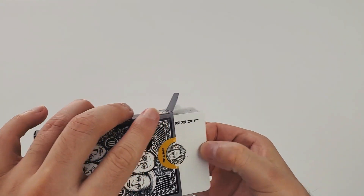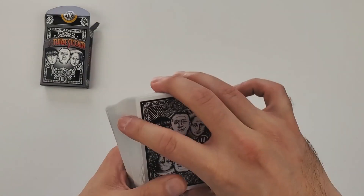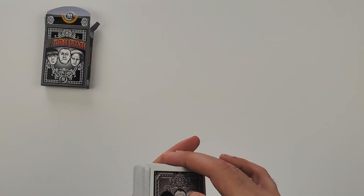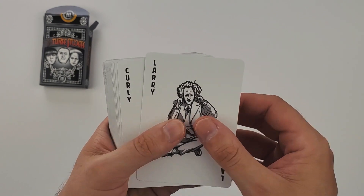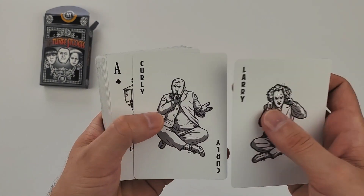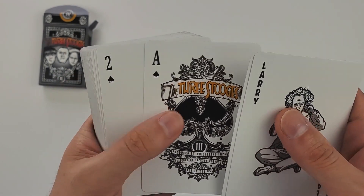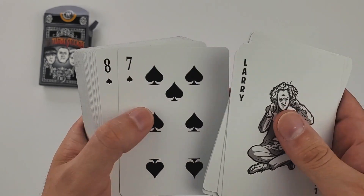It's a relatively standard deck, but in true Three Stooges fashion you can see the back design with the mirrored heads on both sides. Then you have Larry as the first joker and Curly as your second joker. And then there's this awesomely stylized Ace of Spades which is so intricate — beautifully done, just in Jackson's style. He's just so good at Ace of Spades.